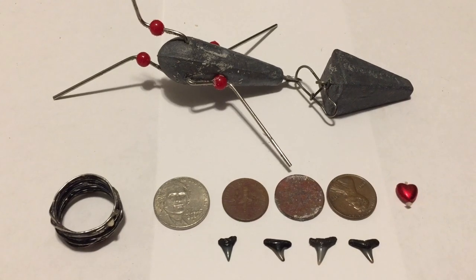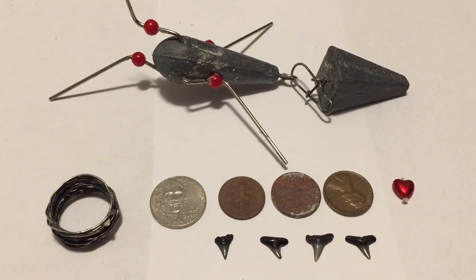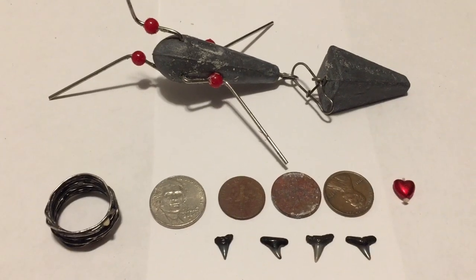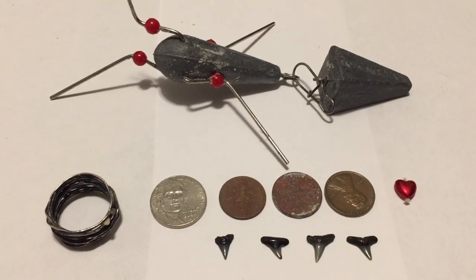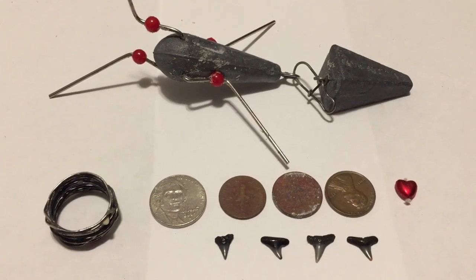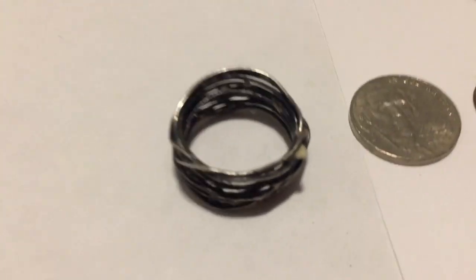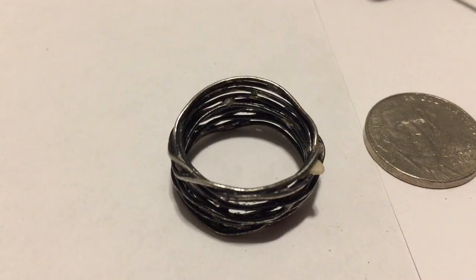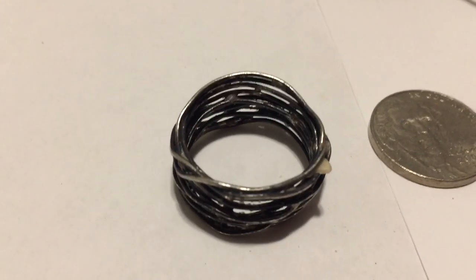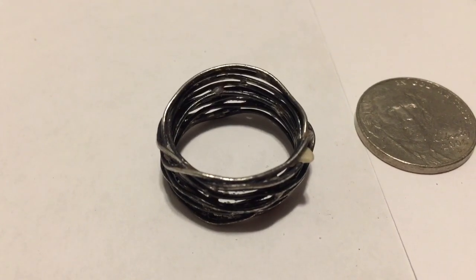Welcome to the wrap up. As you can see, I had another fun day at the beach. I did find a cool looking fishing rig, a nickel, a dime, two pennies, a heart, bunch of pull tabs, a few shark teeth, and a cool homemade ring. It's about a size eight and a half, maybe a nine. That still counts, right? First ring of the year? I think it does.